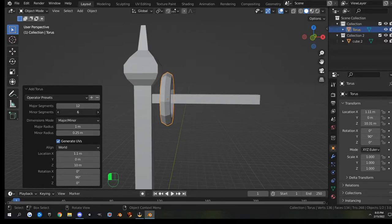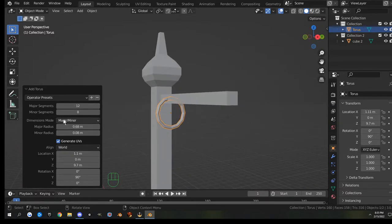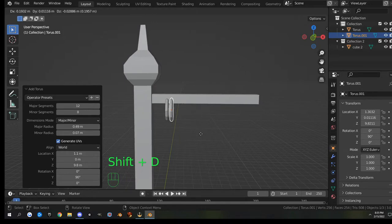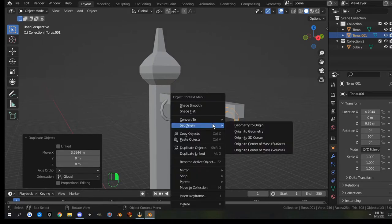The minor segments I'll set to about 8 for a nice ring. The major radius changes how big it is, and the minor radius changes how wide it is. I'll adjust the location Z to put it where I need it and tweak the radii. Once we have that we can Shift+D to make a copy, hit X to constrain it, and move it over. Right-click and shade smooth on both to make them look more circular.